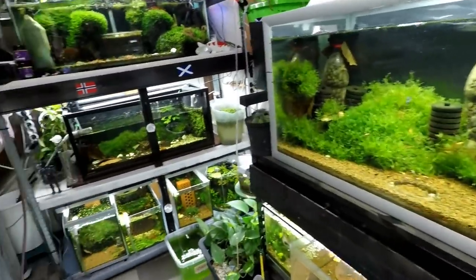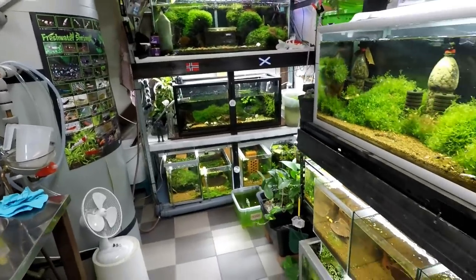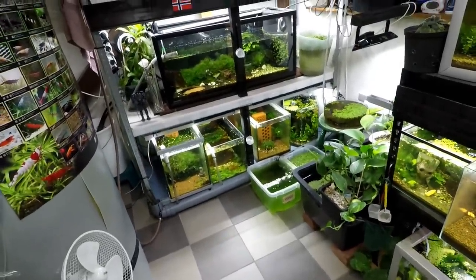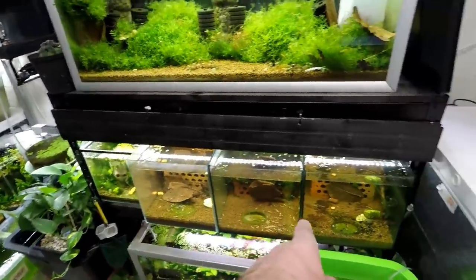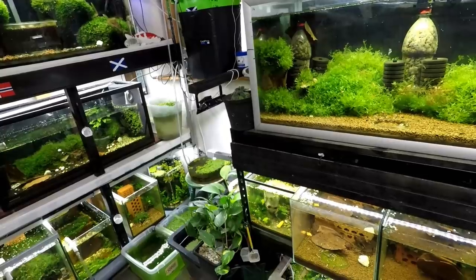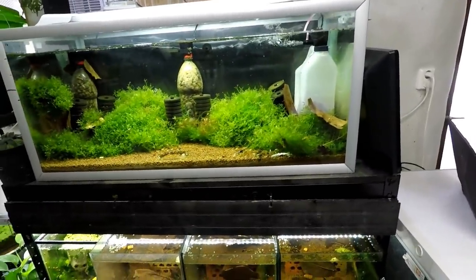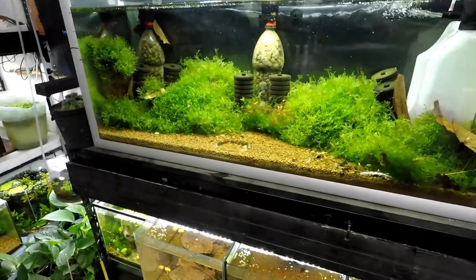I also have a store — if you want to go and check that out, I sell shrimp food and shrimp accessories. In the spring, which will be in more or less two months, I will start to sell my shrimp again. I still haven't decided if I'm going to ship shrimp outside of Norway because there is a slight issue — I'm not comfortable selling shrimp if they might die. I don't care about the money when it comes to this kind of stuff; I'm not going to kill animals to make a few bucks.